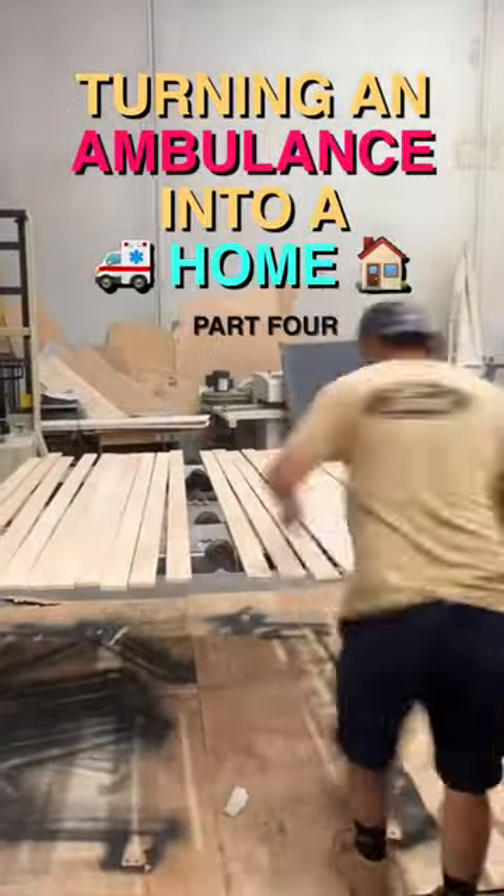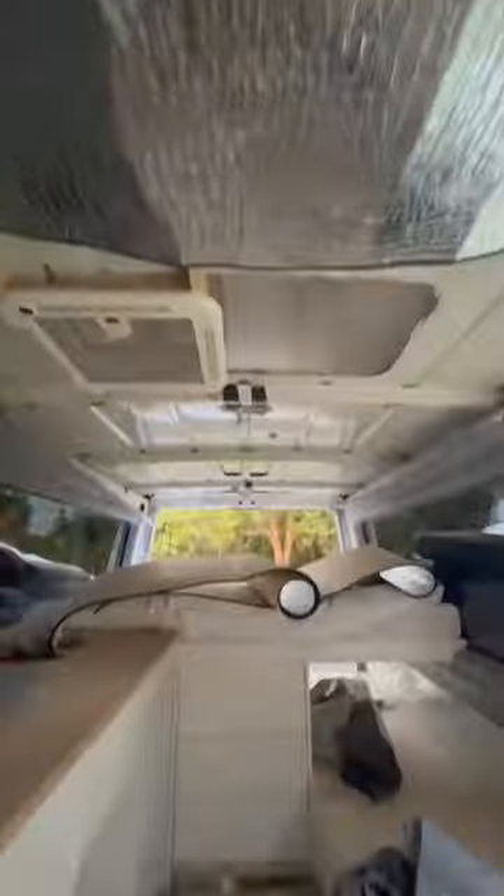Welcome back to the Turning an Ambulance into a Home series. To keep the van cool in summer, I put this adhesive insulation on the roof.